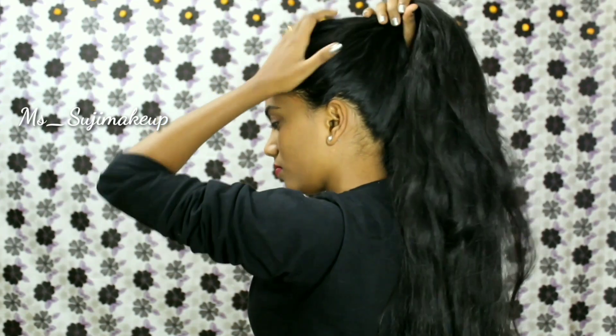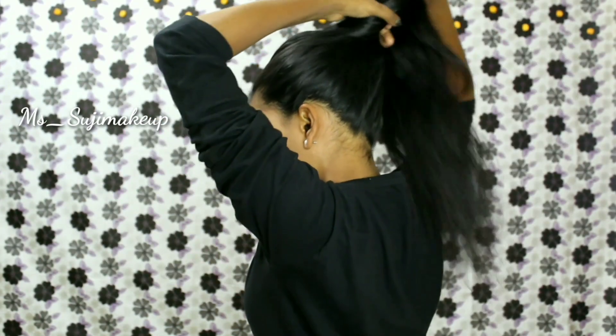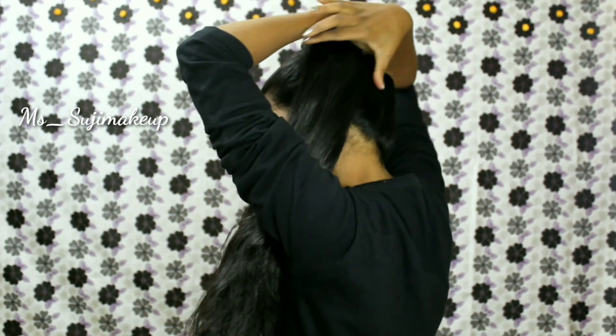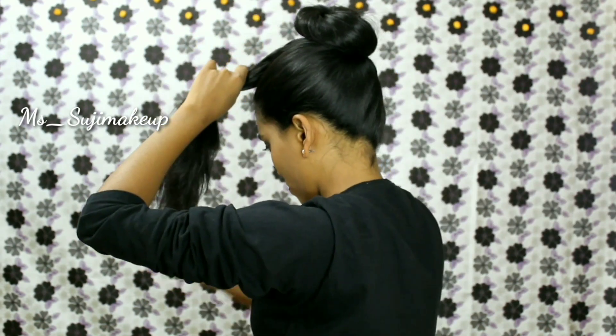It looks beautiful in every single way. Twist your hair towards the front and make sure you twist it very lightly to give a messy look. Keep twisting the hair length until you reach the ends.